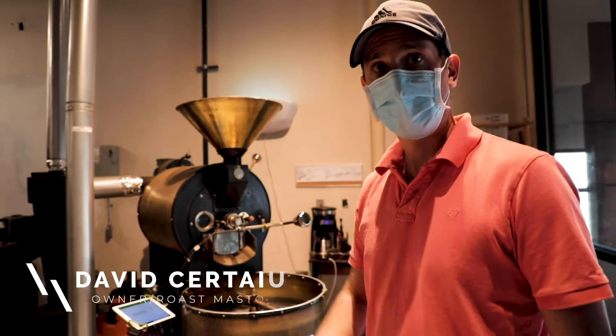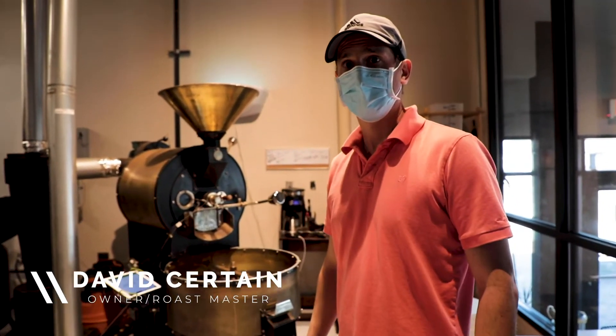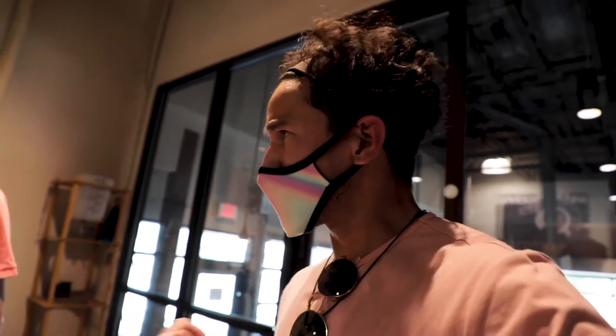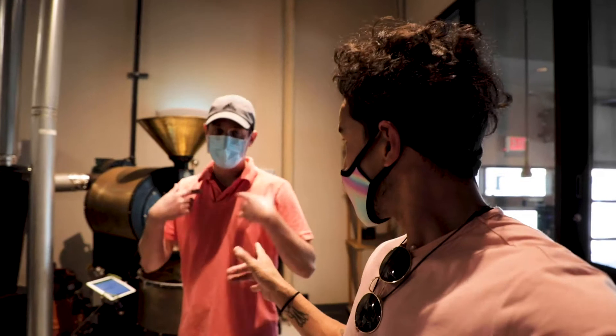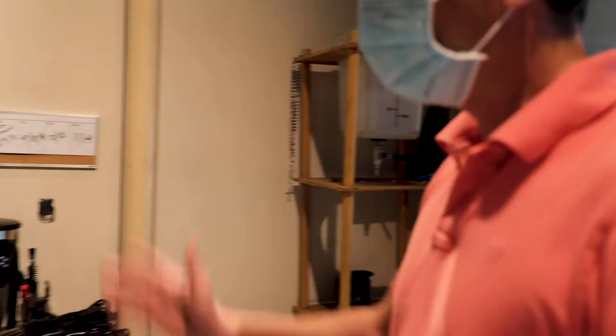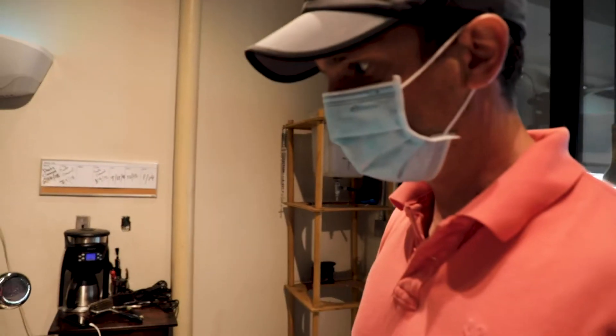Alright guys, meet David. David is the owner of BM. The coolest part about BM is that they are a Colombian roasting coffee company, so their beans actually come from my family's farm in Colombia. Pretty cool. We can focus on this guy for this roast.